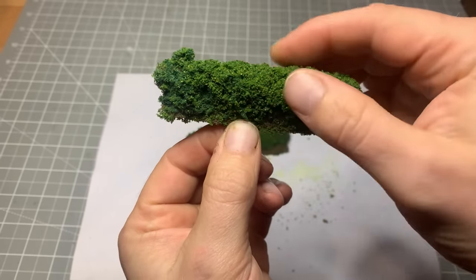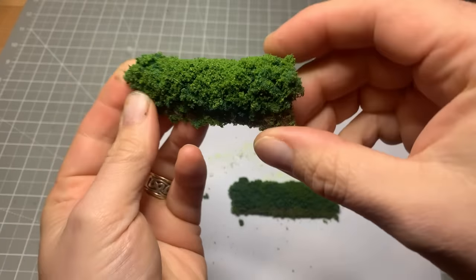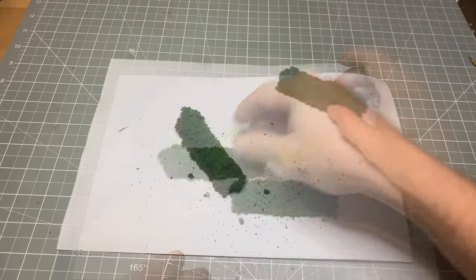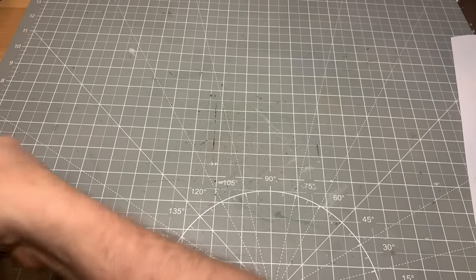So once they've dried overnight and set, you can squash them a bit further into place. It is quite solid to the touch. It does help if you give it another coat of hairspray or fixing varnish afterwards just to further solidify it. We've got a couple of nice little hedges there — now I'm going to bring in the house that we want to add it to.